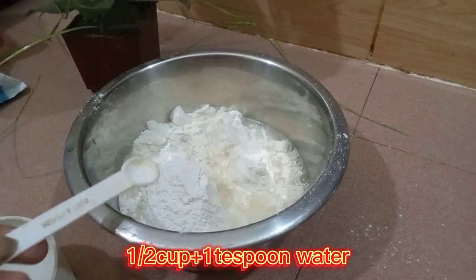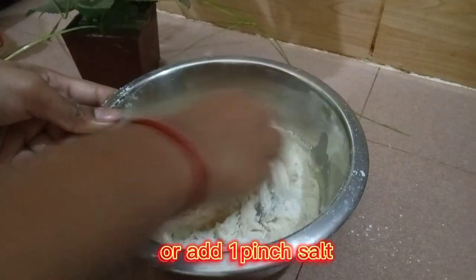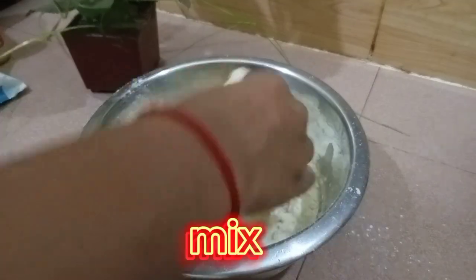Add 1 half cup plus 1 teaspoon water, or add 1 pinch salt. Mix.